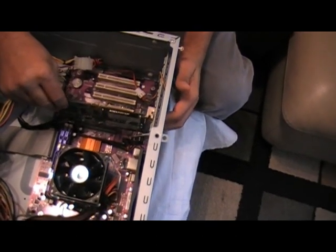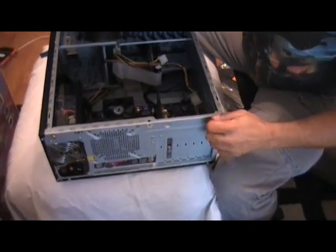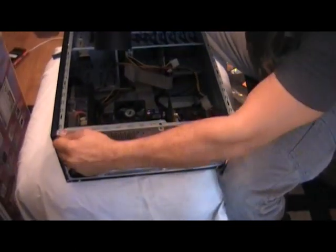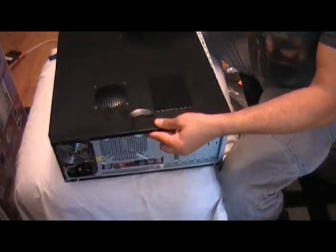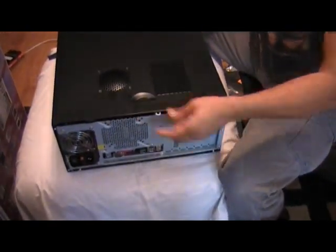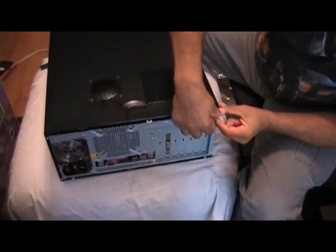I'll then go ahead and reinstall the side panel to the left side of the case. At this point, I'm pretty much finished with this particular build. Again, some of the details I've kind of skipped beyond, but this is your basic PC.